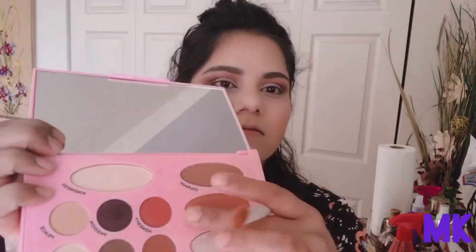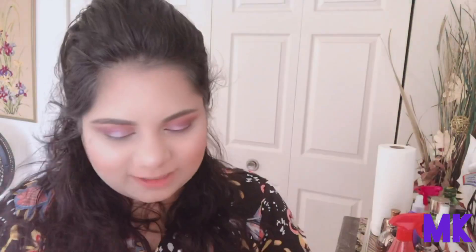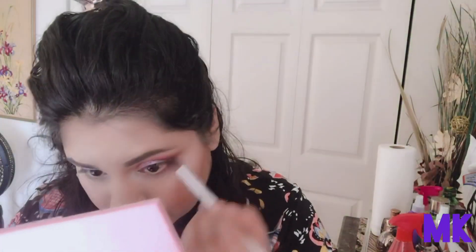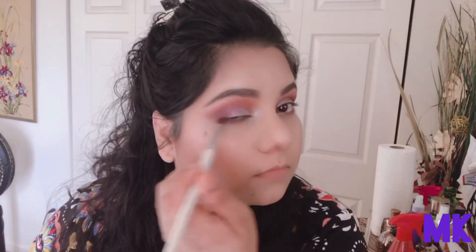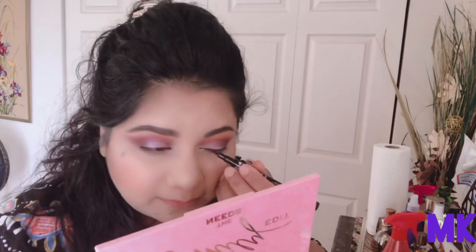I was chatting again — I was talking to my sister-in-law Barbie, she called me while I was filming. Every morning I talk to my sister, my sister-in-law, and my mom. I'm going to put that deeper purple shade underneath the eyes and make a smoky eye effect, just blending everything together.